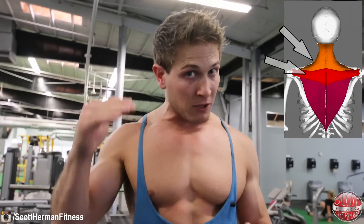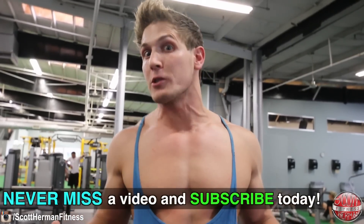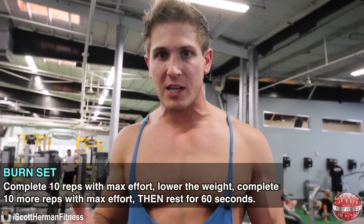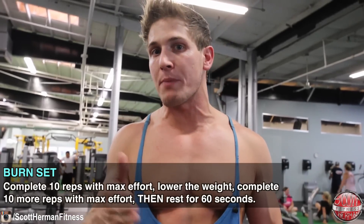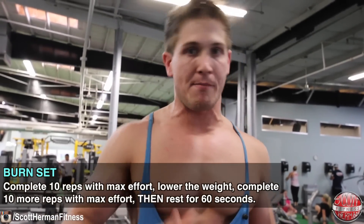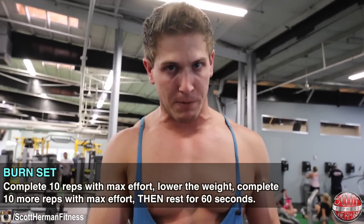Remember, there are upper, middle, and lower portions of your traps, and you need to be hitting all those areas to make that muscle as big as possible. For each exercise, do four sets of ten repetitions with one burn set per set, taking only a 60-second rest period between sets. A burn set means as soon as you finish ten reps, you immediately lower the weight by ten, twenty, maybe thirty pounds and do another ten repetitions before taking that rest period.